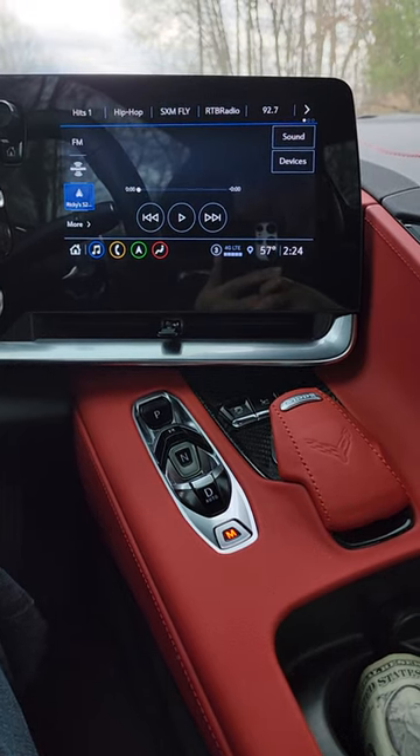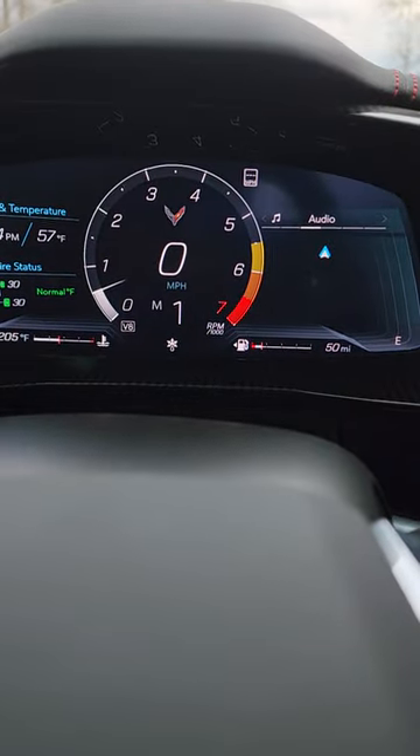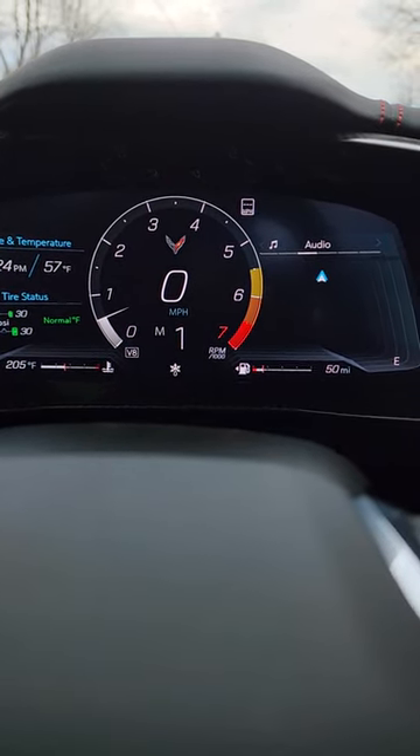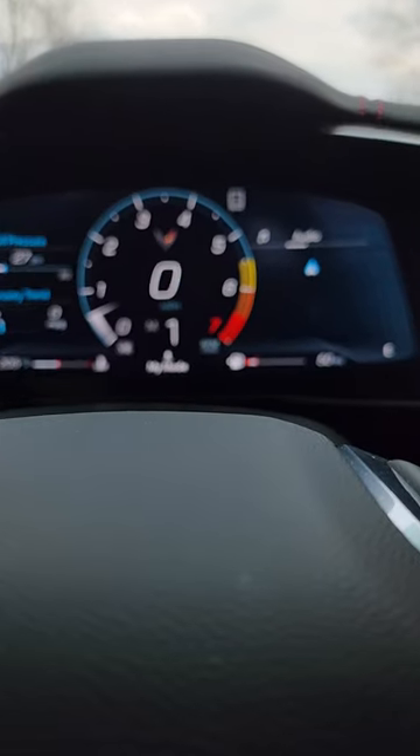All right Mustang Stampede, let's check out the different modes that the C8 Corvette has. Currently it's a little hard to see the snowflake — that's basically weather mode — and I've gone all the way to the left on my selector. So you can see weather mode; the next mode up is going to be my mode.